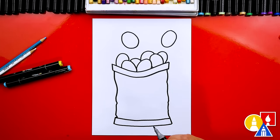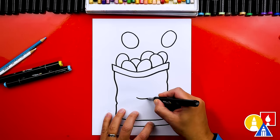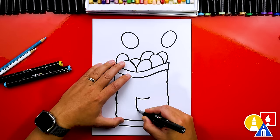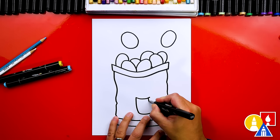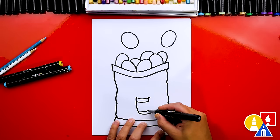Now let's draw a funny face on our bag of chips. I'm going to draw a crazy mouth right here — I'm going to draw a smile, then I'm going to draw the mouth open on this side, and we'll draw the bottom. Then let's add teeth. I'm going to draw teeth on the top, and you could also draw teeth on the bottom.